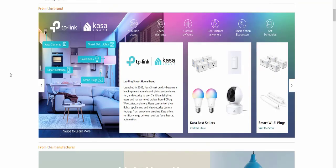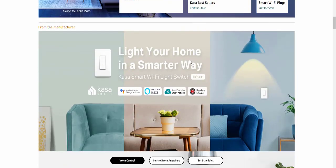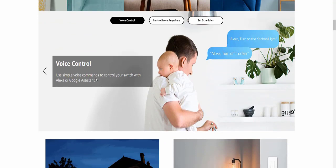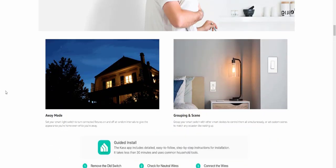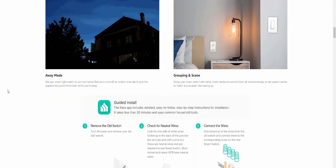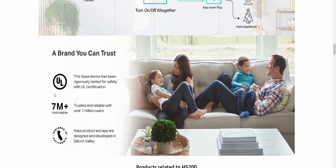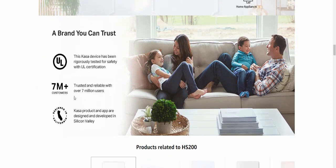This is the Kasa brand — Kasa Smart TP-Link — and other products are available in the brand lineup. Kasa is a best-selling electronic device from the manufacturer to light your home smarter. It features Wi-Fi light control, voice control with Alexa, single-pole installation, and on/off smart home control. Enjoy a smart home with this product.